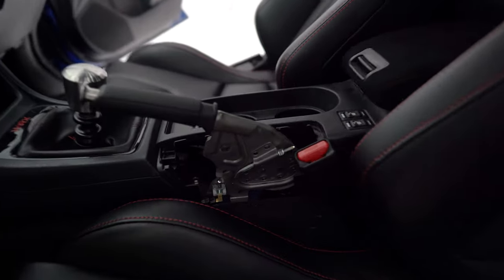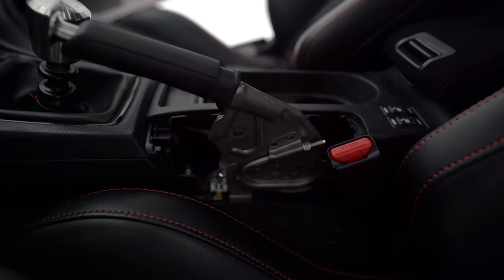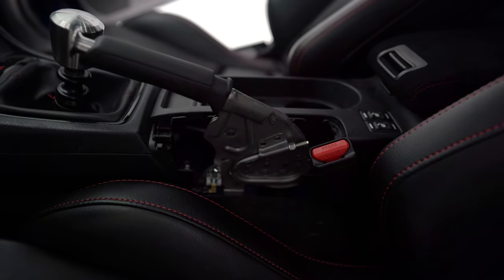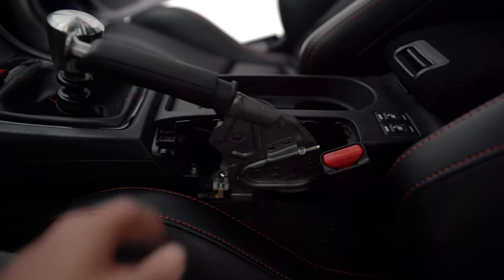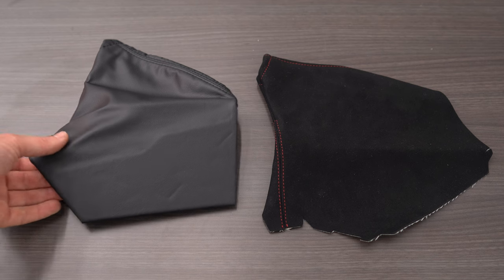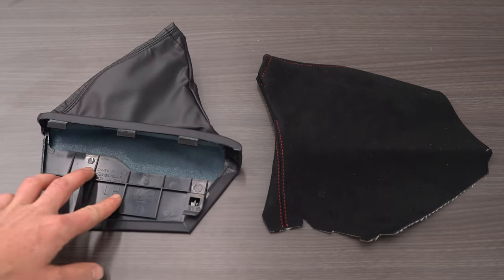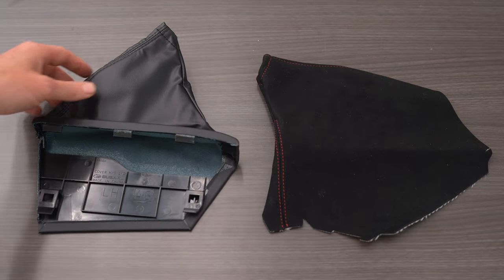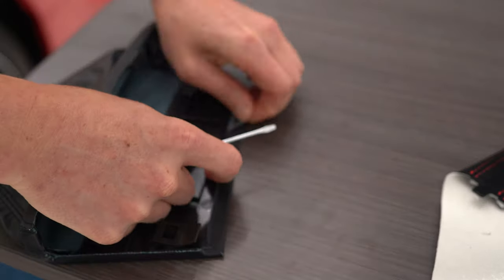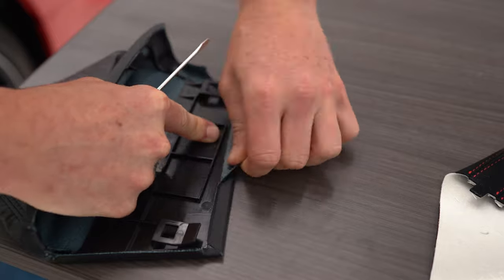Next up, we have to do something about this missing e-brake boot cover. It broke a long time back and then it just ended up never getting reinstalled, and it's annoying to drive like this because food and change can fall through the gaps. I ordered in a replacement e-brake boot cover from Subaru — I'll put the part number in the description — but it comes with a really cheap fake leather material. So I instead got a JDM Station Alcantara e-brake boot cover from our website. I'm going to start by prying up the pleather material from the OEM boot and getting it removed from this plastic trim here.